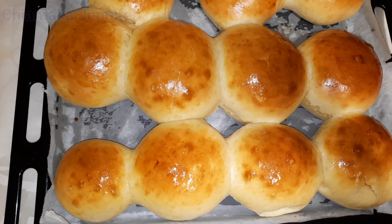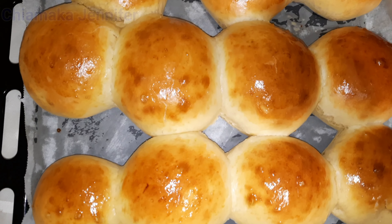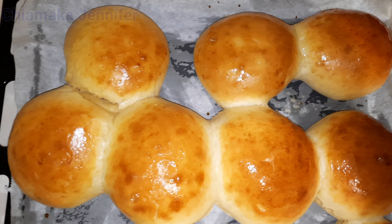Hey Bintis! Welcome back again to my channel. Thank you for tuning in each time I upload a new video. So in today's video, I'm going to show you how I made this super fluffy meal bread. This bread is absolutely delicious and trust me, you will love it.